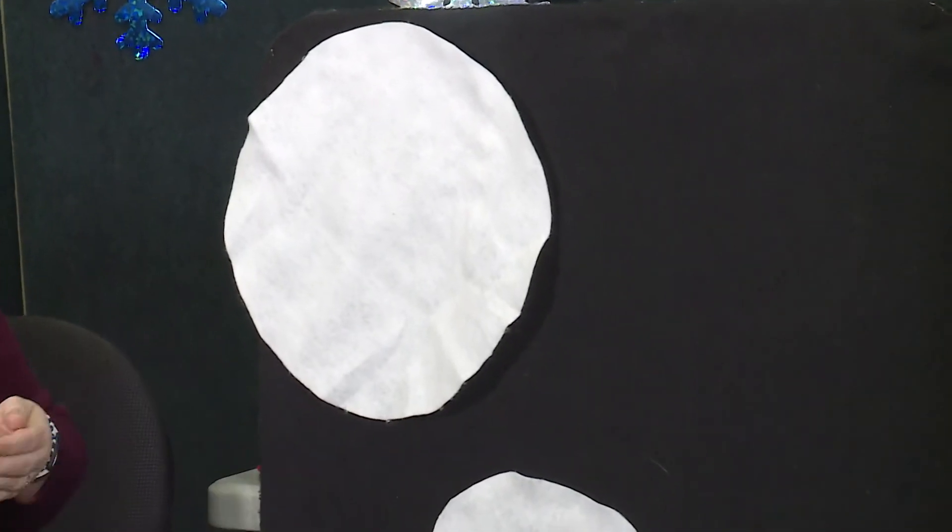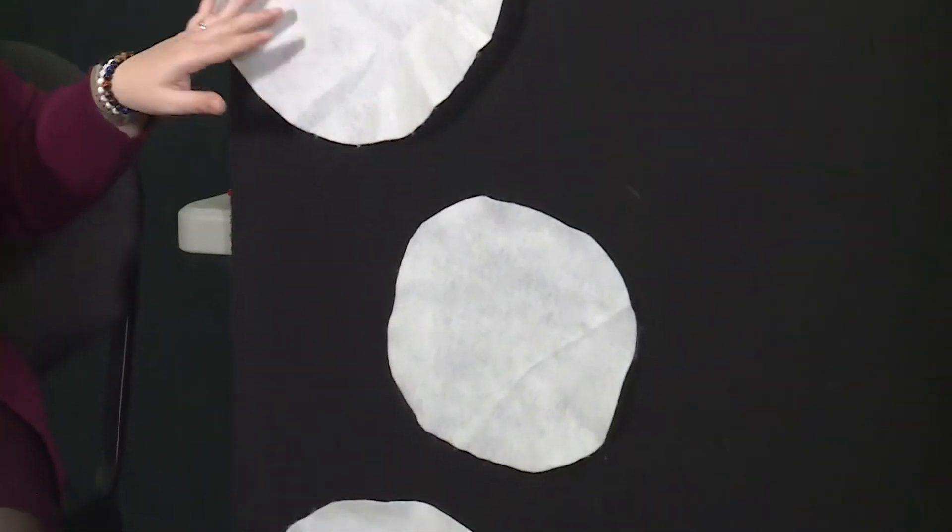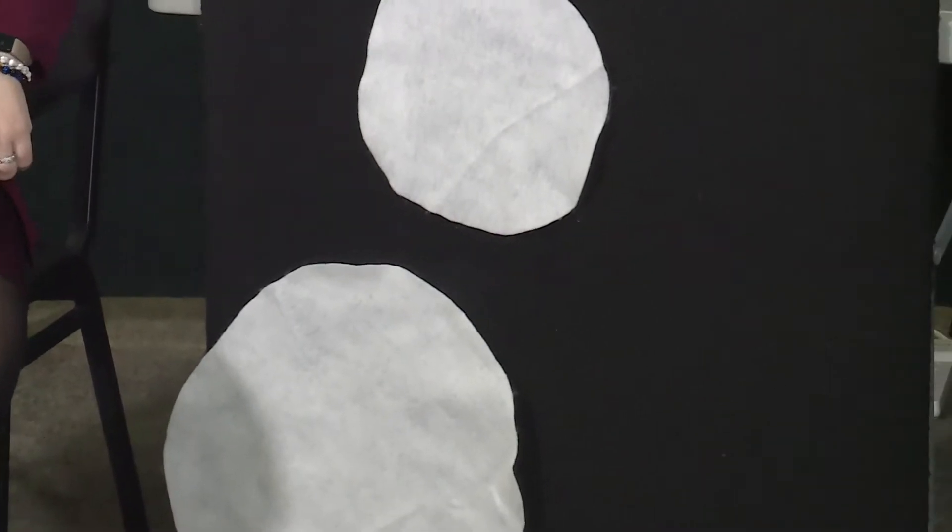Good job, friends. And show me your ten little snowflakes. Ready? One little, two little, three little snowflakes. Four little, five little, six little snowflakes. Seven little, eight little, nine little snowflakes. Ten little snowflakes.